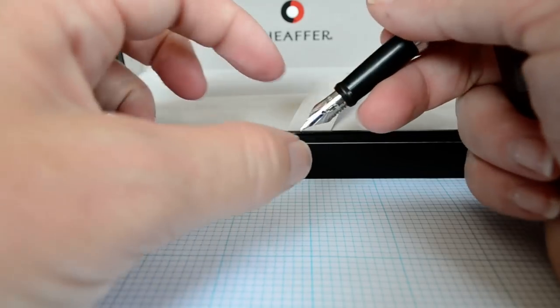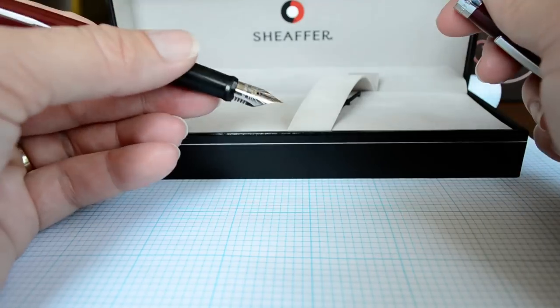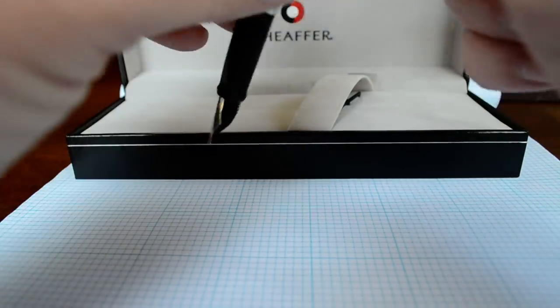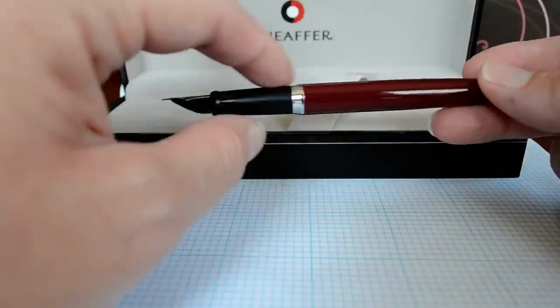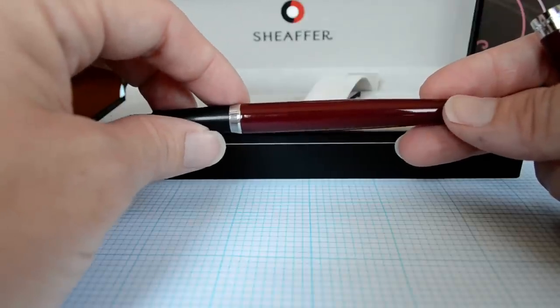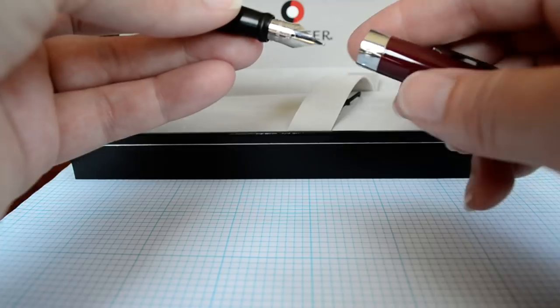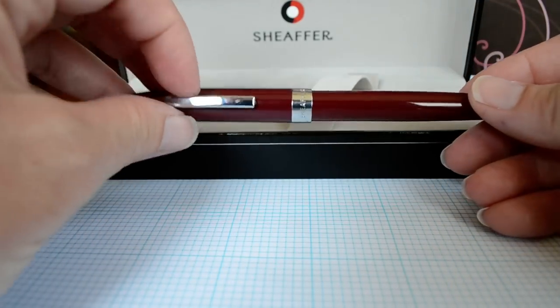The nib is 4 millimeters wide and 12 millimeters long, so it's just a mid-size pen nib. It comes in several different colors — black, gold, and silver being most of them. This wine color is the only actual color outside of black, silver, or gold. They also have different chrome and gold plating options.